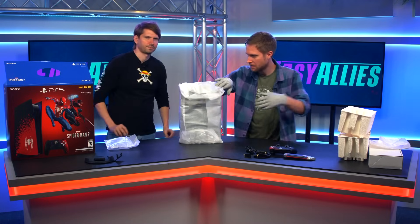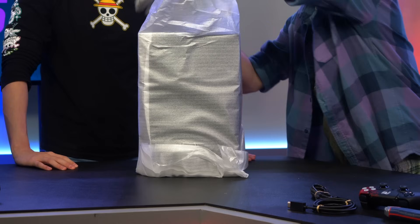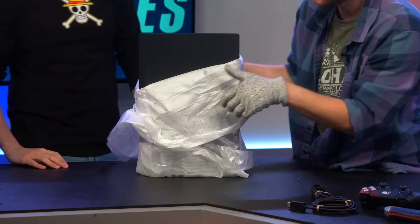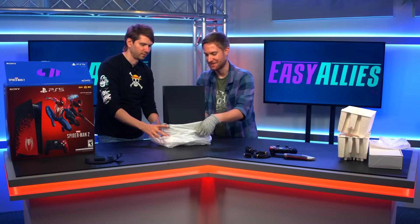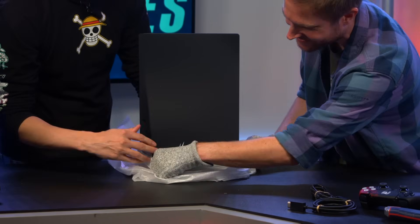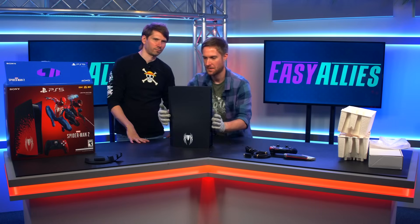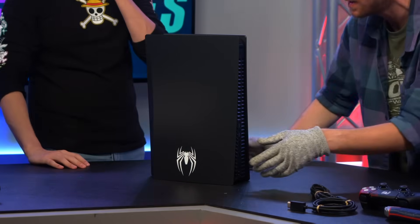Huber, go ahead and unwrap that puppy. Christmas came early. Happy holidays. Oh yeah, here we go. Okay, this is the blank side — we'll have to rotate it. But that's okay, it'll be a nice reveal. Yeah, we get to see it first. Go ahead and pull it out. Oh, look at that — little tease right there. That is nice. Little Spider-Man logo right there. Very nice. Let's flip it around for the big reveal. Get all those angles. Show it off. Beautiful. There it is.